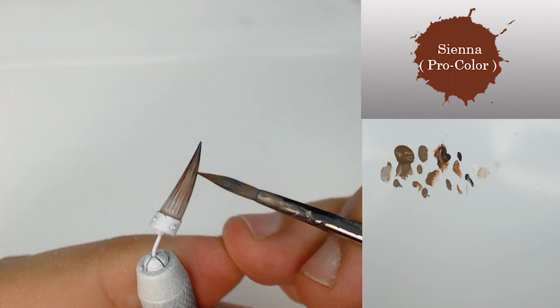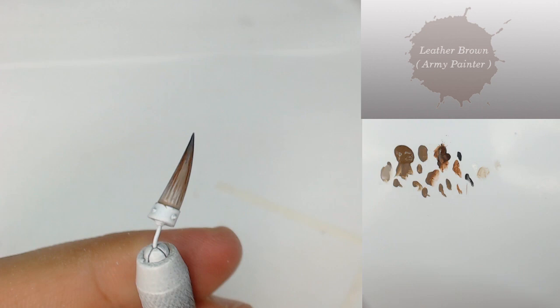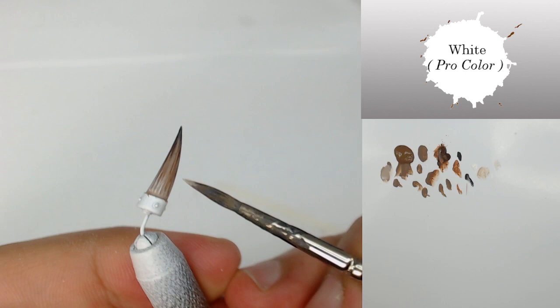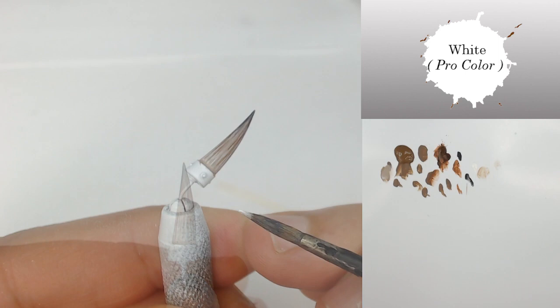As you can see, the method is pretty simple — I'm going to use three to four different colors. But you can use different kinds of colors, like dark gray, to have a horn going totally from white to black. It all depends on the model the horn comes from; you can make different color choices to achieve different kinds of effects.